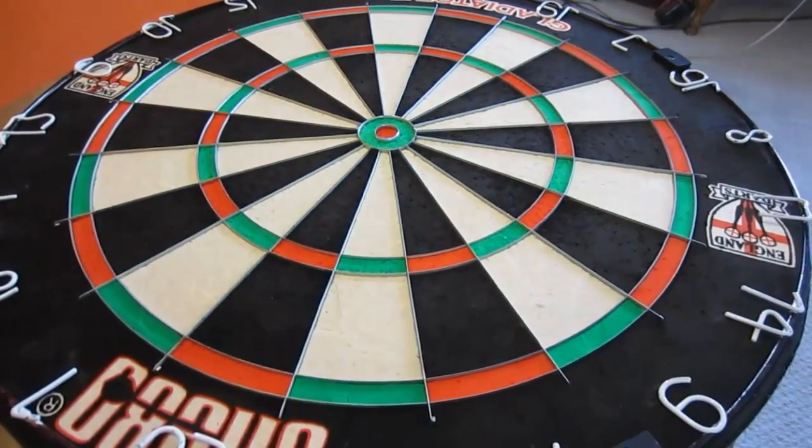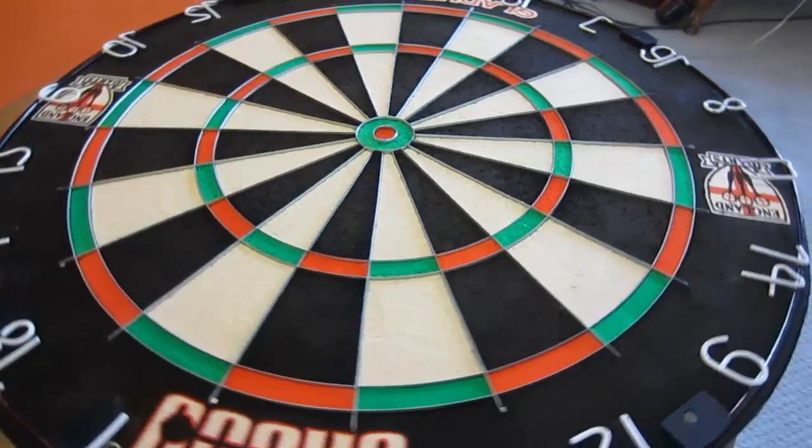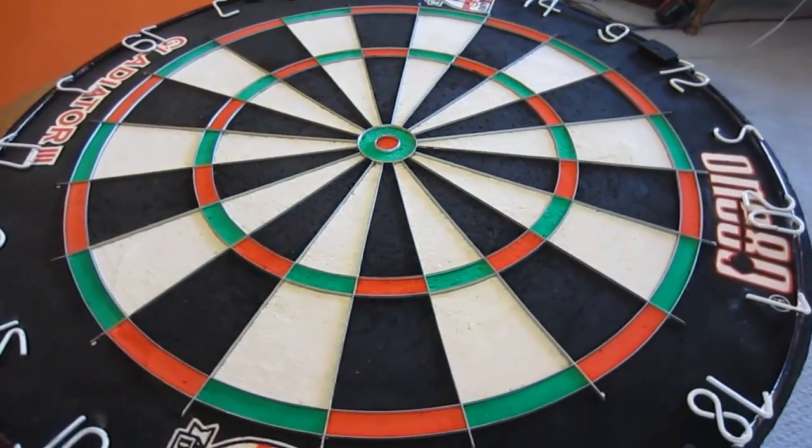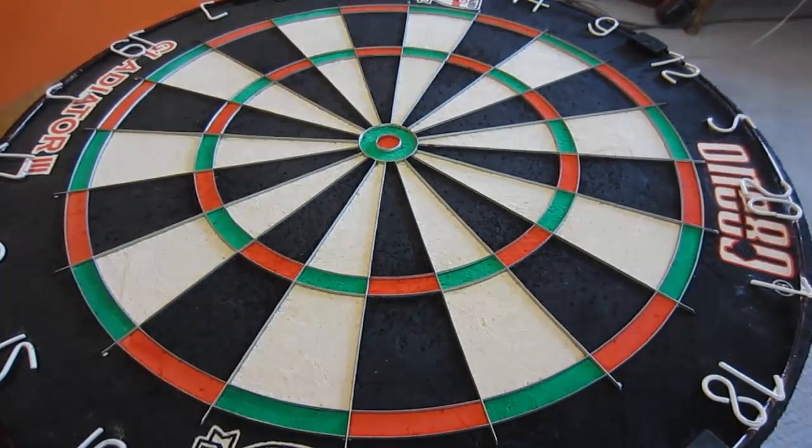I hope you guys enjoyed the review — I let the board speak for itself. After a month of throwing at it one, two, sometimes three hours every day, and it looks like this — definitely worth the money. We'll see you on the next one.